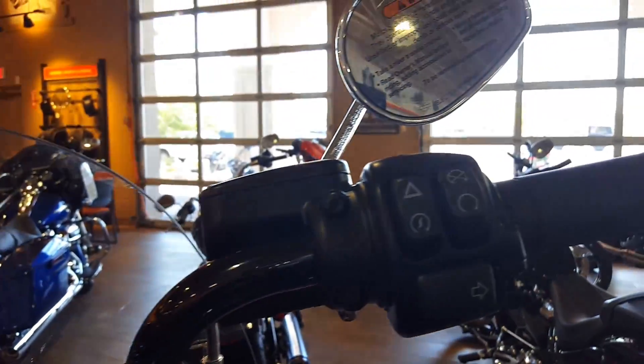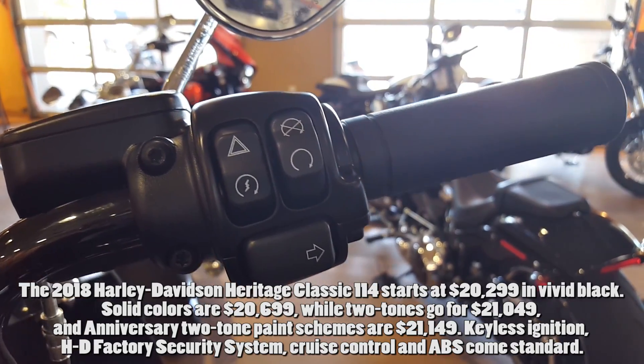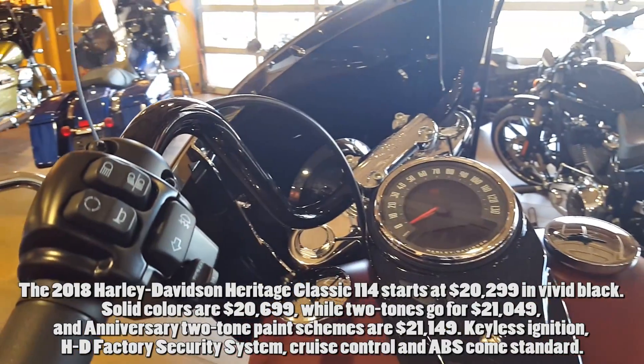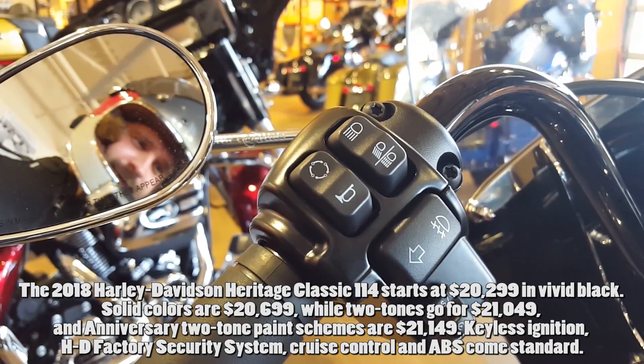The 2018 Harley-Davidson Heritage Classic starts at $18,999 in vivid black, jumps to $19,399 for solid color options, and $19,749 for two-tone paint schemes. It comes standard with keyless ignition, HD factory security system, cruise control, and ABS.